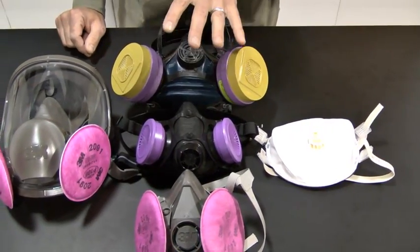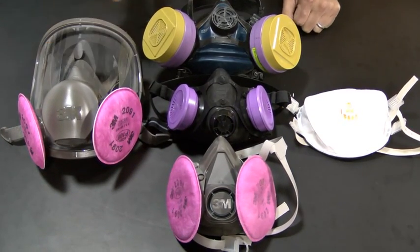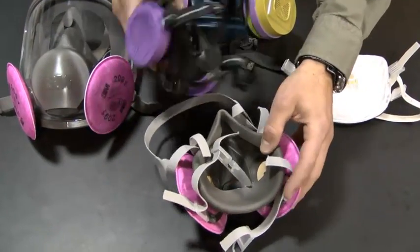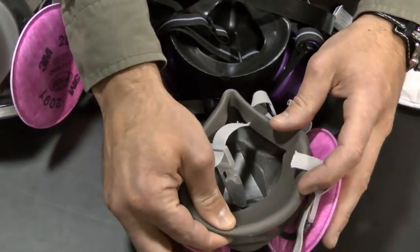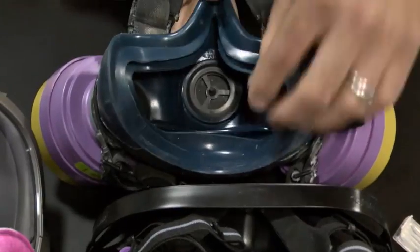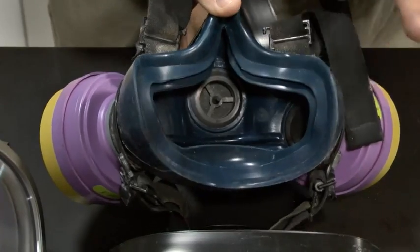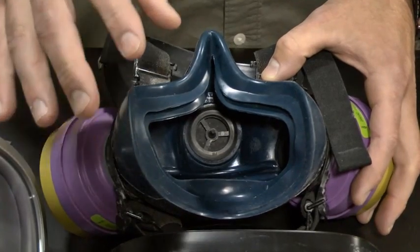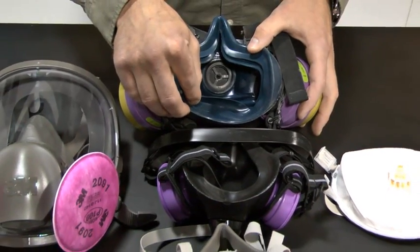The N-100 is certainly not as economical as the reusable half face masks and the full face mask. Looking at the seals, we note some differences. Between the two half face masks, there is a harder rubber seal on one and a softer silicone on the other — and the full face mask also uses silicone. One of the half face masks even has a double seal. When picking out a half face or full face mask, you want one that is comfortable and fits your face, and for some faces that may require that double seal.